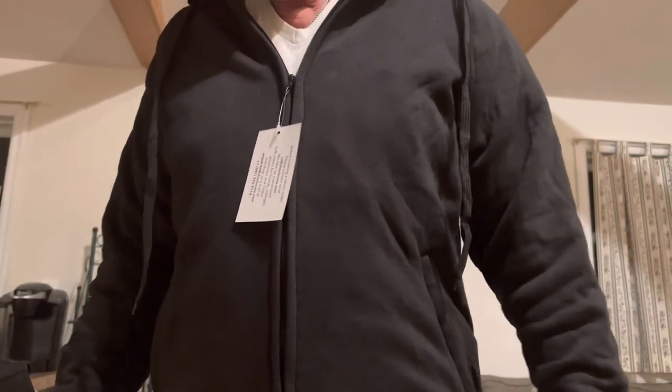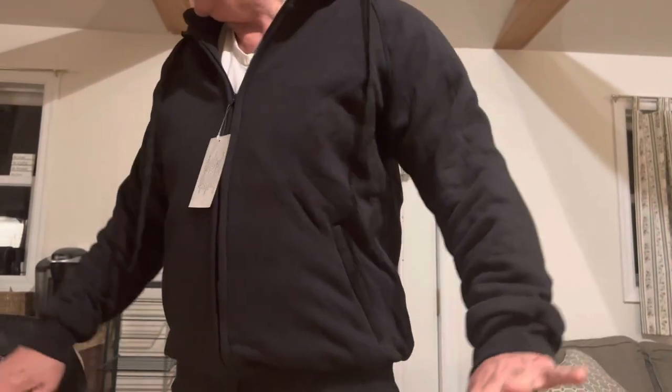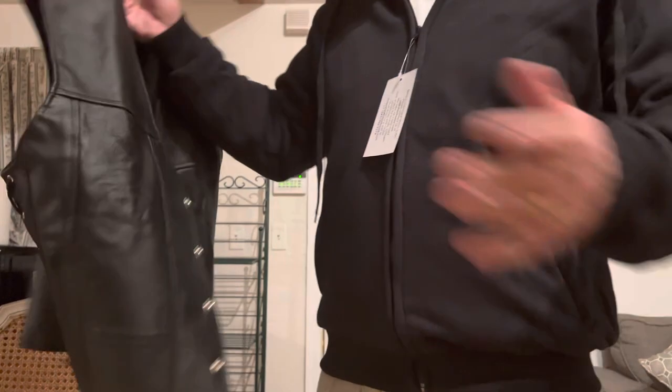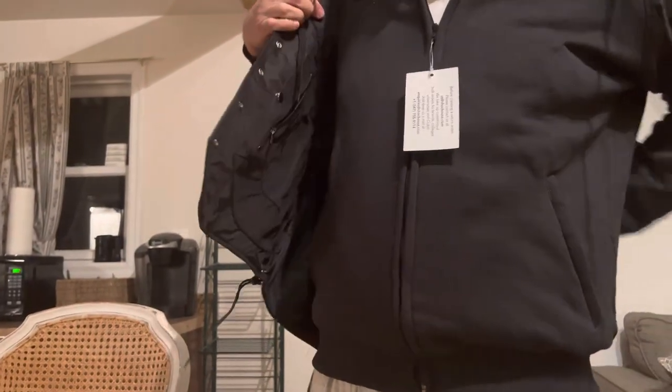It also has an inside concealed carry pocket, so you could put a small concealed carry item inside there. This is an extra large — you can see it fits a little bit snug. I'm a little heavy at the moment; I'm six-two, about 215. I'm going to drop about five or ten pounds and I'll feel better.